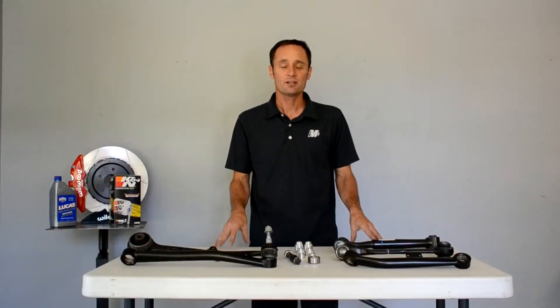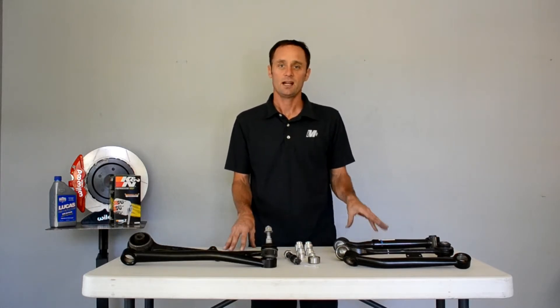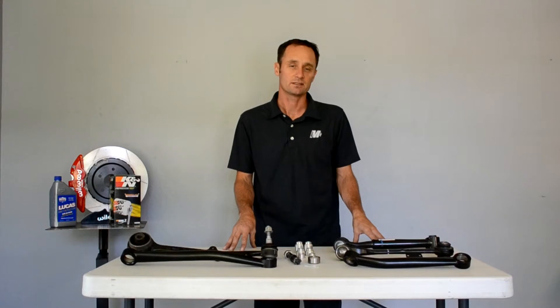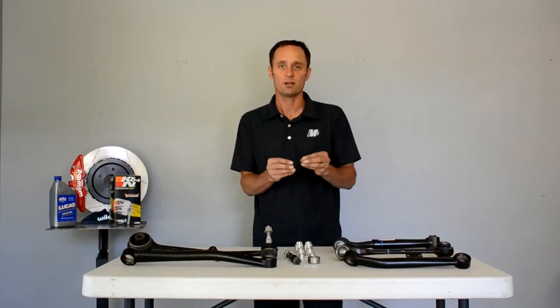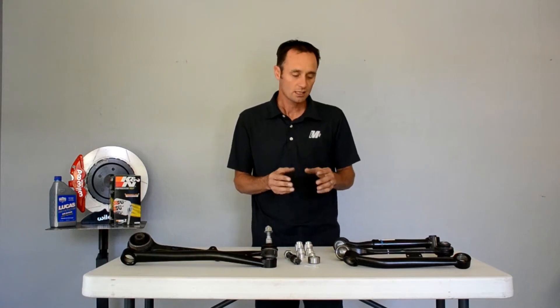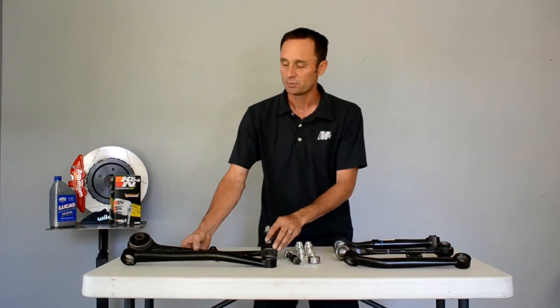Hi, I'm Mike Meyer and I'm here to talk to you today about our new S550 lower control arms. They have the tension links and the lateral links. Tension links are more like a strut rod — that's what we called them back in the day — and we also have the control arms that go inboard towards the center of the cane member. Let me show you some of these components.